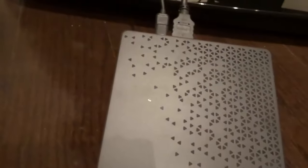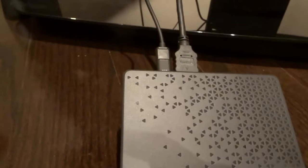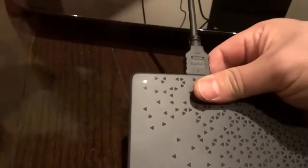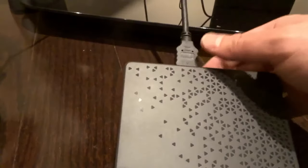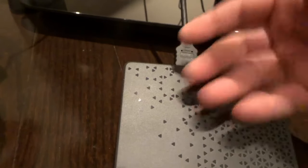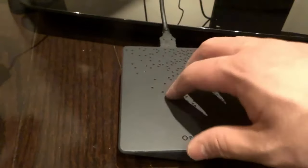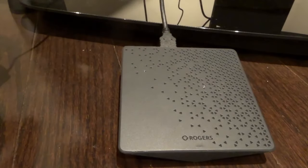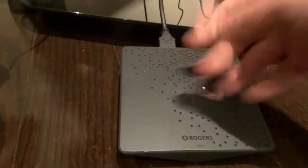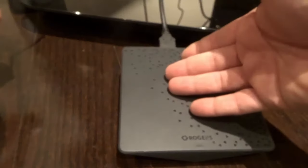If you want to reset your cable box and hopefully fix the problem — because it usually does fix it — all you need to do is find that power cord, pull it out, and hold it out for about 30 seconds. What this does is it allows any errors that have occurred within the cable box to sort of reset themselves. Basically, it allows the cable box to reset and start fresh to a certain degree, so that when you plug it back in, anything that was problematic software-wise will have corrected itself.